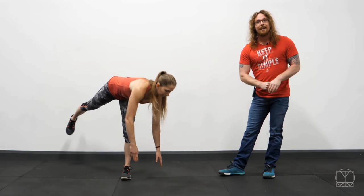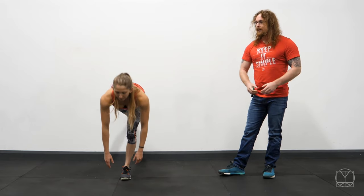So that is the Clockwork Single Leg Deadlift Drill. Do both legs, a minute on each side, do it for around 6 minutes and your hamstrings will be lit up and you'll be ready to go!